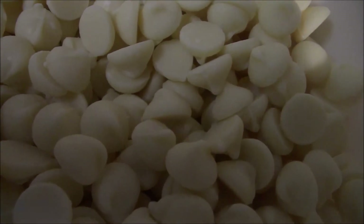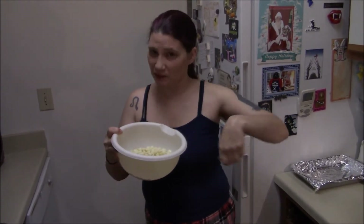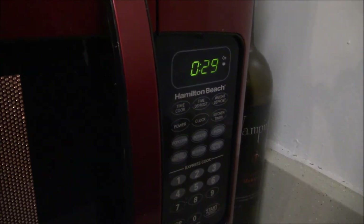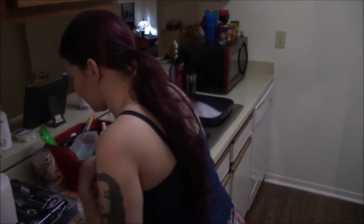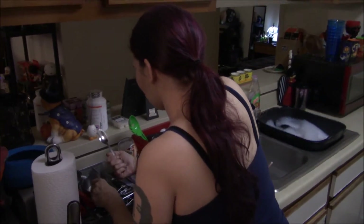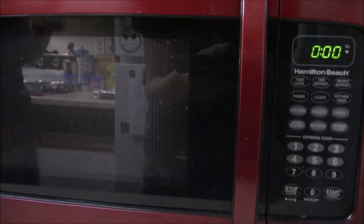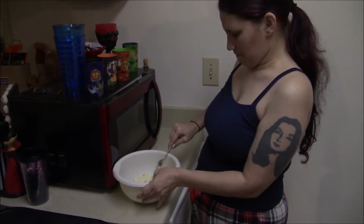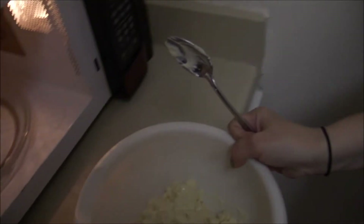We're going to put the white chocolate chips in the microwave 30 seconds at a time and mix until fully melted. Oh, look at that fancy microwave with the one-touch 30-second button! After the first round there's just a tiny bit of meltage — we need a little more time. It's still just a hard goo.